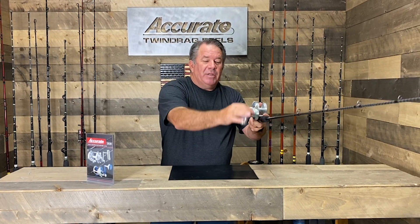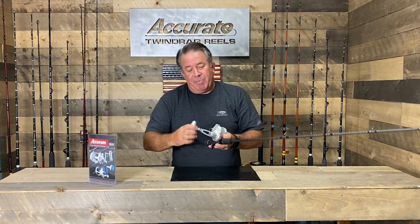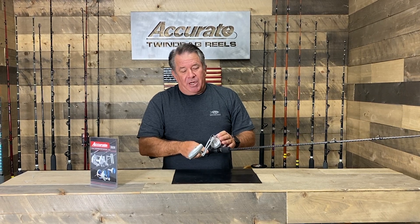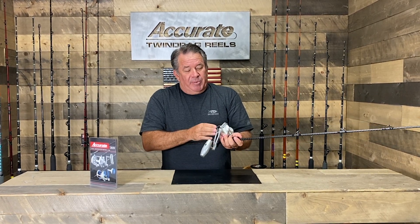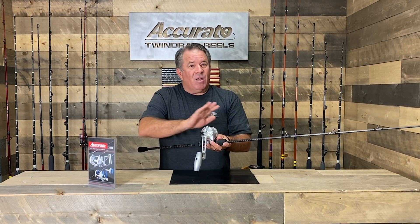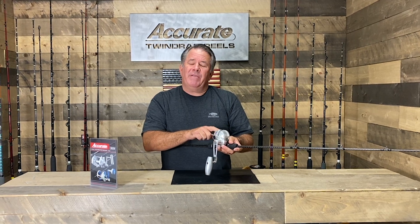It seems like the guys in Asia have a different way of doing the jigging, and what we do is try to make a product that's going to work for everybody. So 6 to 1 gear ratio, this thing is made out of 6061 T6 aircraft aluminum, has twin drags like all our twin drag reels.